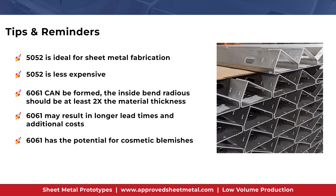To review: 5052 is less expensive and more easily formed versus 6061. Aluminum fabrication with 6061 is possible, but to ensure the material holds up to the forming process, additional considerations variably apply. We may need you to increase the internal bend radii, or it may be necessary to begin with an annealed zero temper and then heat treat the finished part. No matter how we need to prep your 6061 material, you should anticipate a longer lead time and additional costs. Thank you for watching our video on 6061 T6 versus 5052 H32 aluminum.